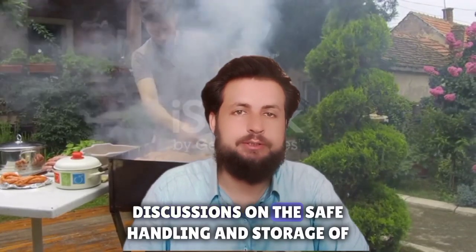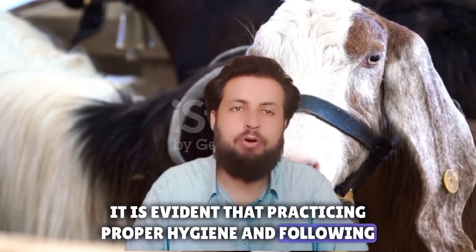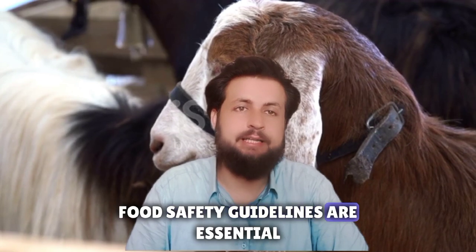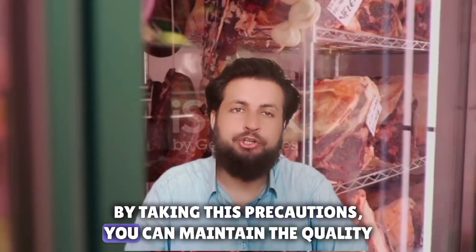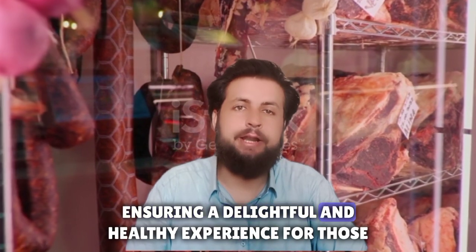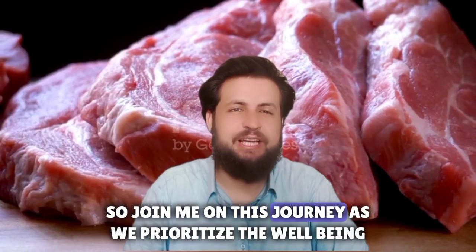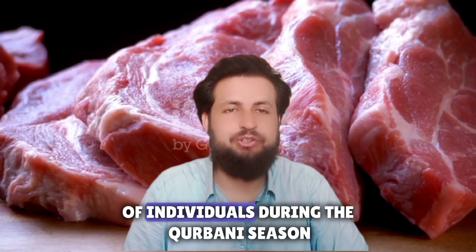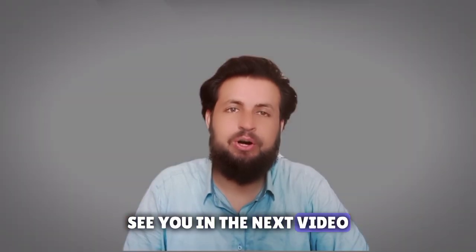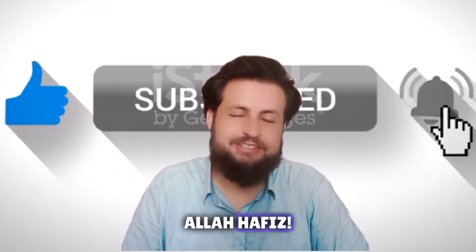As we conclude our discussion on the safe handling and storage of qurbani meat, it is evident that practicing proper hygiene and following food safety guidelines are essential. By taking these precautions, you can maintain the quality, freshness, and safety of the meat, ensuring a delightful and healthy experience for those consuming it. Join me on this journey as we prioritize the well-being of individuals during the qurbani season. This is all for today's video — see you in the next one. Share your experiences in the comment section. Allah Hafiz.